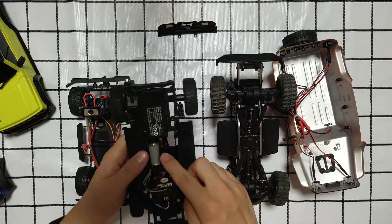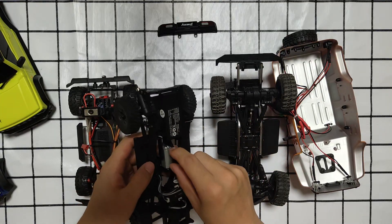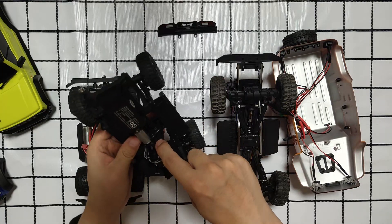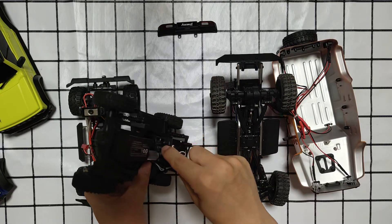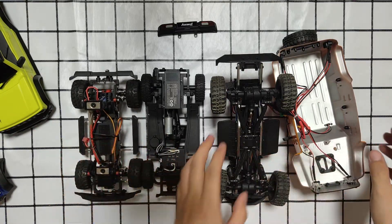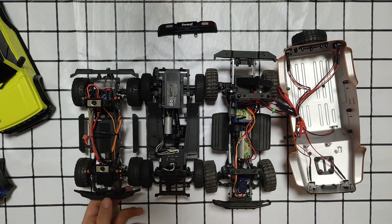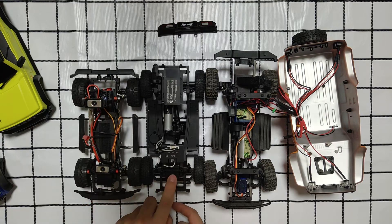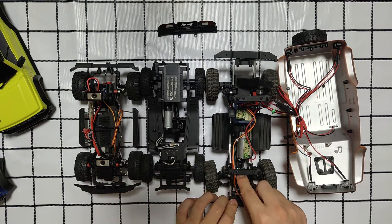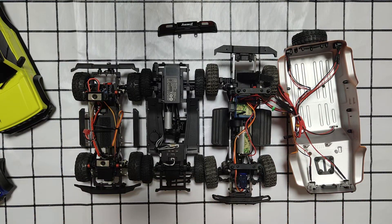Next time I will try a bigger or longer motor to replace these motors. By the way, the Xiaomi's motor mount is metal, and the Kikipedia's servo placement is similar to the Xiaomi's. Thanks for watching, please comment down below and I will see you next time.